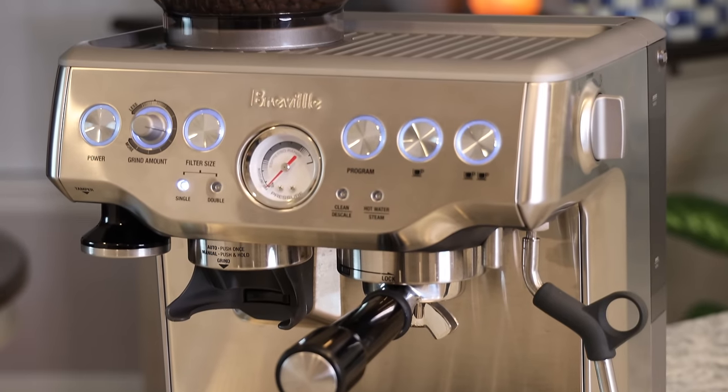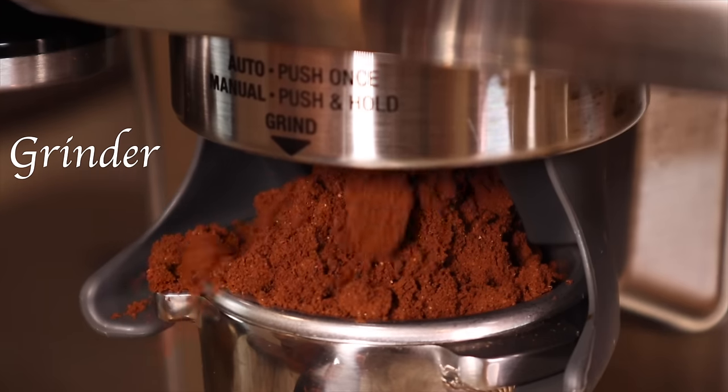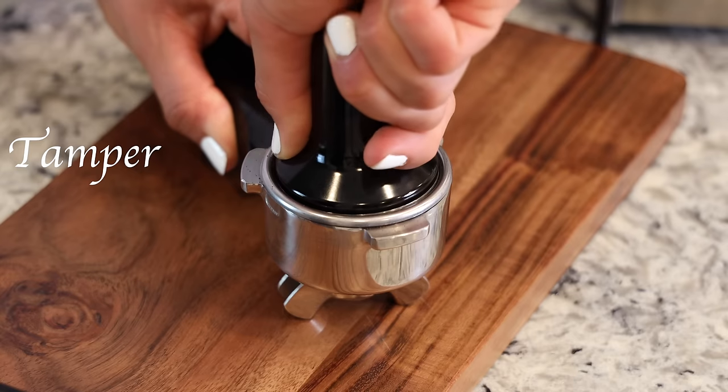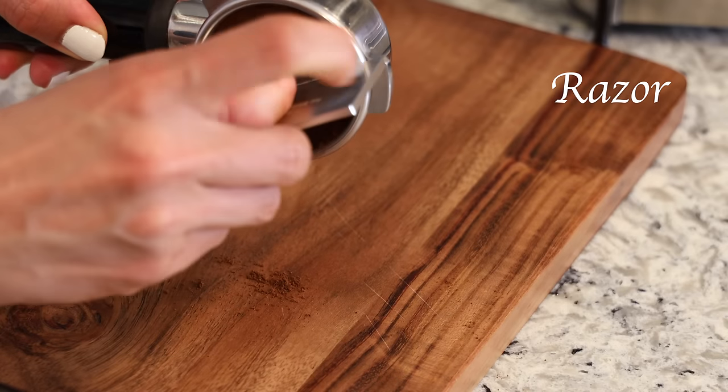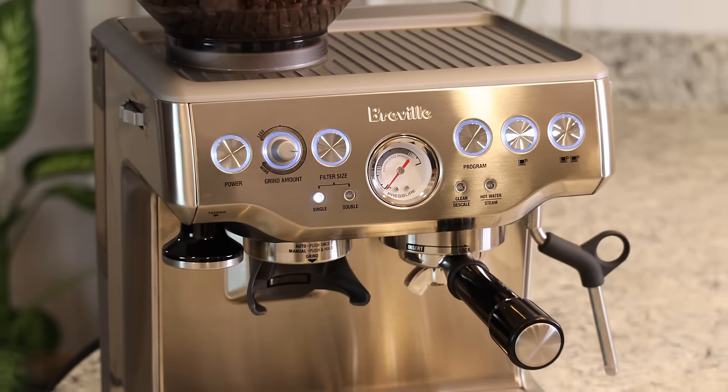I chose it because it has the perfect combination of automatic features while also offering the option to dial in and customize your espresso. It's a true compact all-in-one machine — you get a grinder, pump, steam wand, hot water dispenser, tamper, and all the accessories you need to make a perfect shot of espresso. I definitely recommend this machine if you want to learn more about espresso without spending thousands.